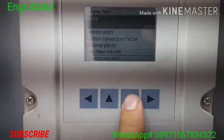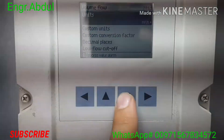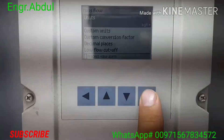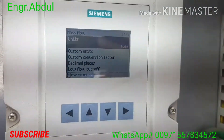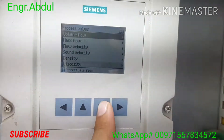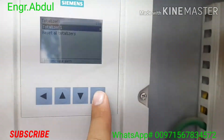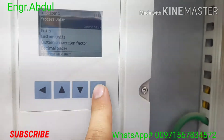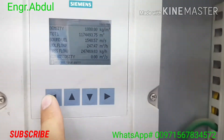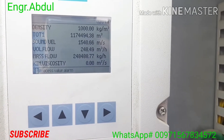If you have high flow, you can use per day or choose whichever unit fits. Decimal place is your choice. Low flow cutoff and similar settings — no need to change. Just change the pipe units as I told you; otherwise no need to change anything more. When you give power it will start and give you the reading. If you want to check mass flow, you can check in mass flow. For the totalizer — total volume of water or liquid you send — you can check the totalizer. Process value volume flow is also available.